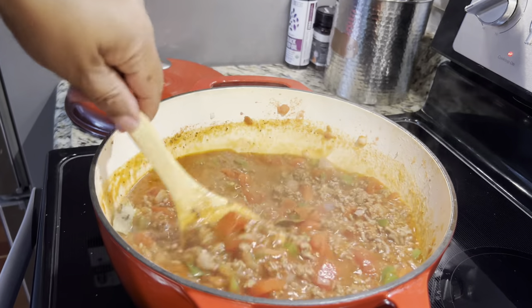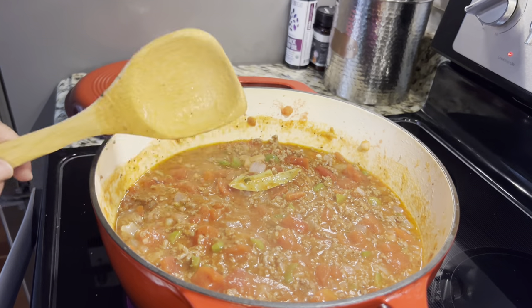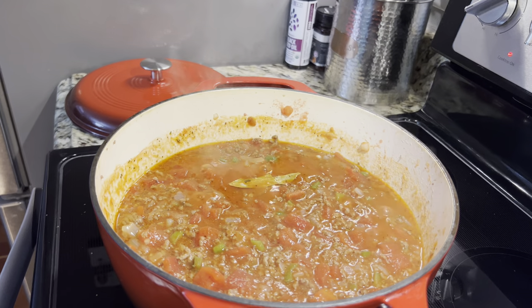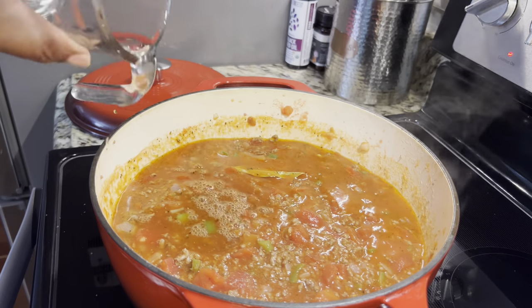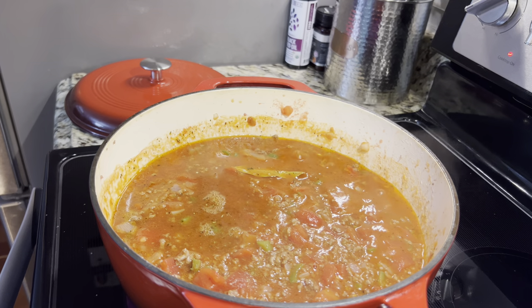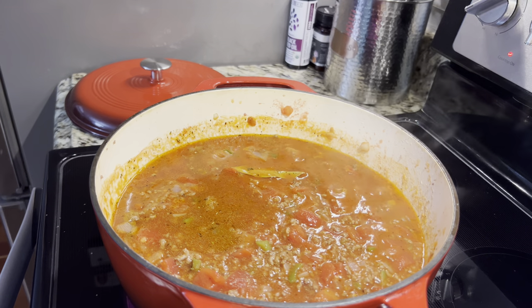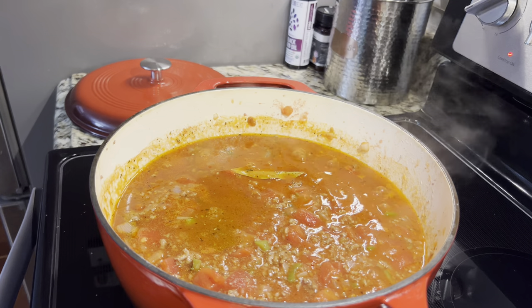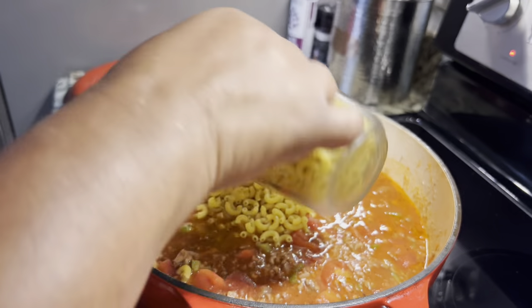I'm making this fast for you; ordinarily let this simmer together for about 15 minutes, and then you would add your dry macaroni. I also have some beef broth — I think I'll put in about a cup of beef broth, because the macaroni is going to absorb most of the juices once we put that in. What I have here is a one-pound box of elbow macaroni. We're going to start by putting in two cups — one cup, two — well, we might as well put the whole box.